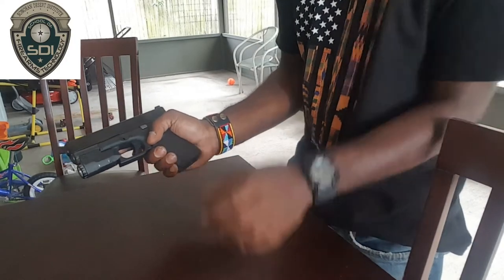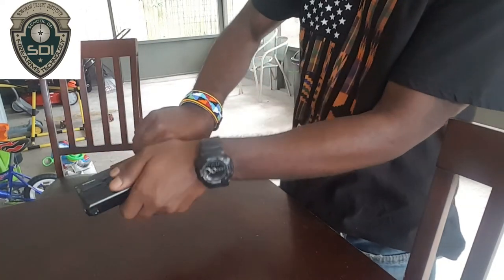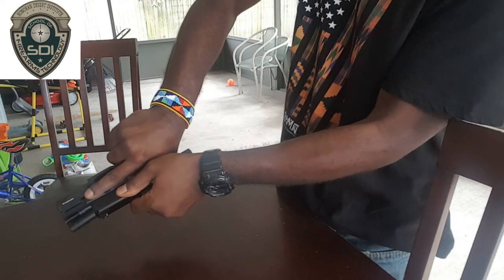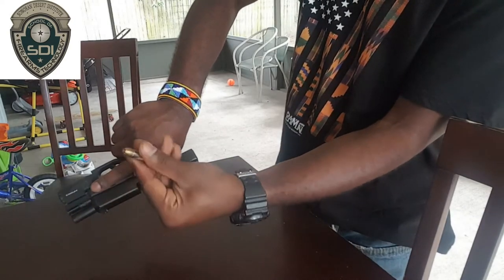Next, with the firearm still pointing in the safe direction, you want to turn and grab it by the slide. Simultaneously, while the slide is back, lift up on the slide release, locking the slide back and capturing the round in your hand. Take the round and put it down.